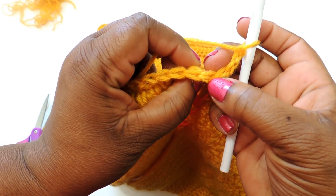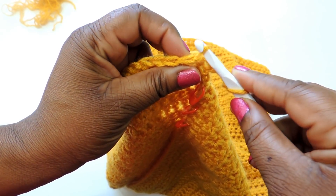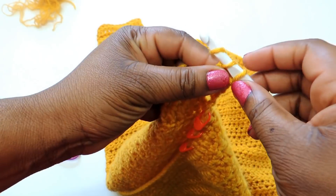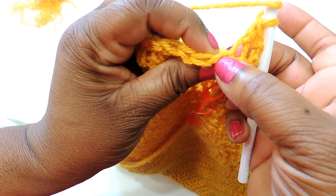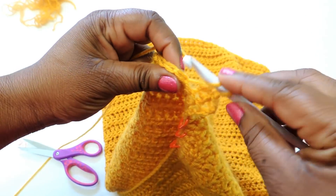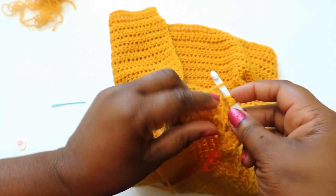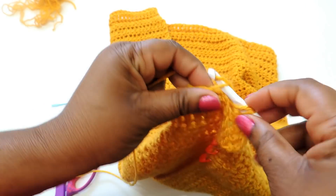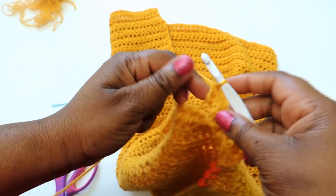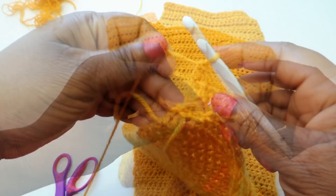Once you get to the end, chain three and work into the back loop. The chain three counts as your first double crochet stitch for this project. Do a double crochet stitch in the back loop all the way to the other end, and continue doing that until you reach the same length as your back panel — your front panels need to match. If you want a longer back with a tail effect, you could shorten the front paneling, but mine will be even.